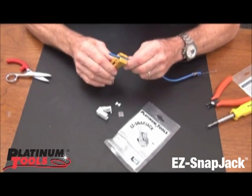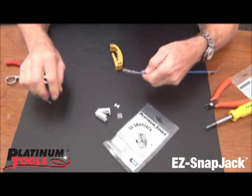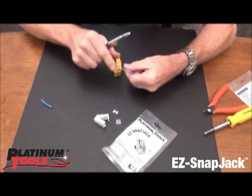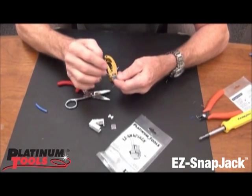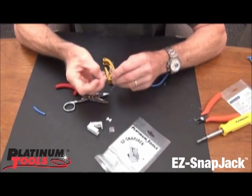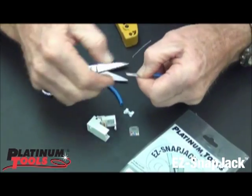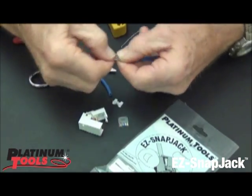The first thing we need to do is prep the cable. So we score the jacket, slide it off, cut off that little stripping string, cut these a little shorter, place them out, separating the pairs. Just like doing the EZRJ45 connector — if you're familiar with that — same prep.